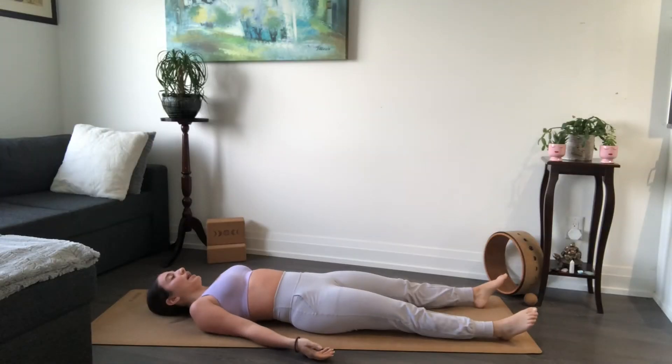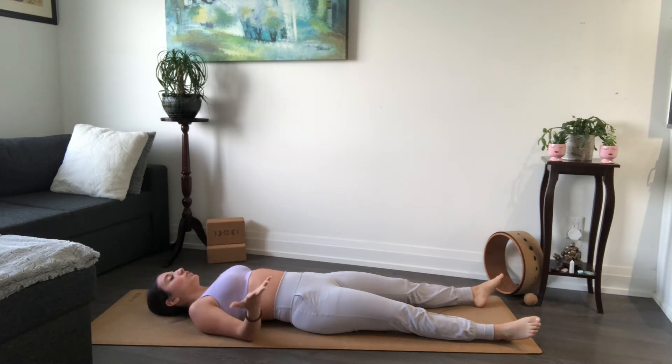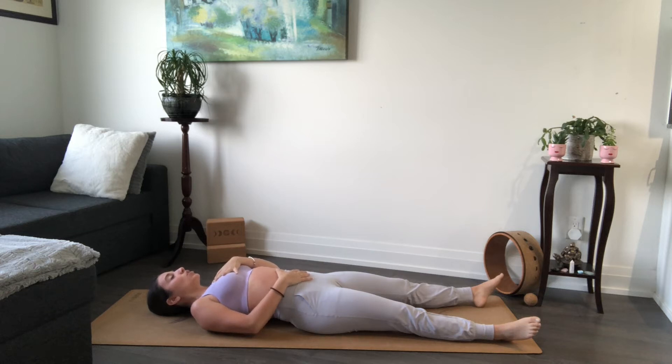Starting laying on your back in shavasana, palms face upward, toes roll off to either side. From here we're just going to come into a few cleansing breaths. Take one hand onto your belly, opposite hand onto your chest. On your inhale, feel the belly rise, chest rise, collarbones rise. Exhale, release collarbones, chest, and belly.